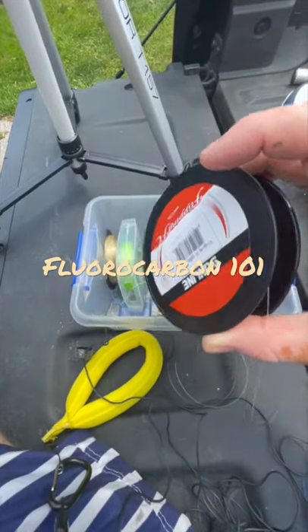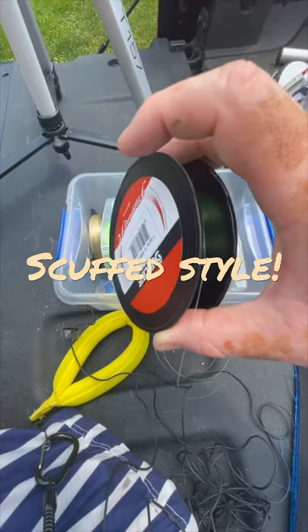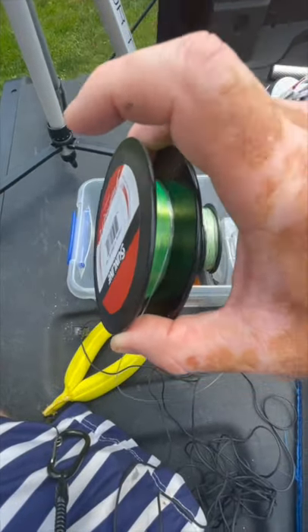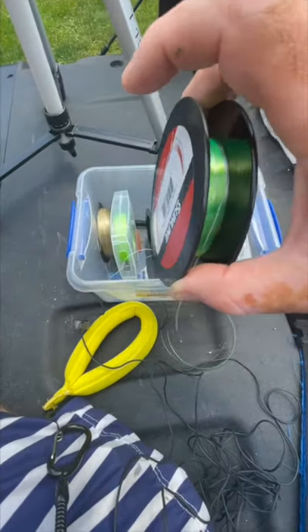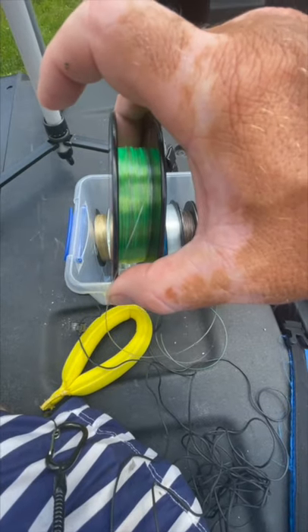Years ago I watched a channel by Aaron Martens — phenomenal angler — you might not have seen it, so I thought I'd pass it along. The number one thing I always remembered that really did make a difference is the spool — okay, where you place it in the box, or you can have a friend holding it.